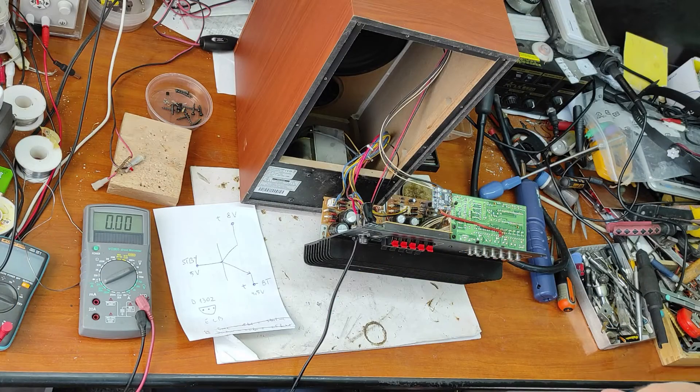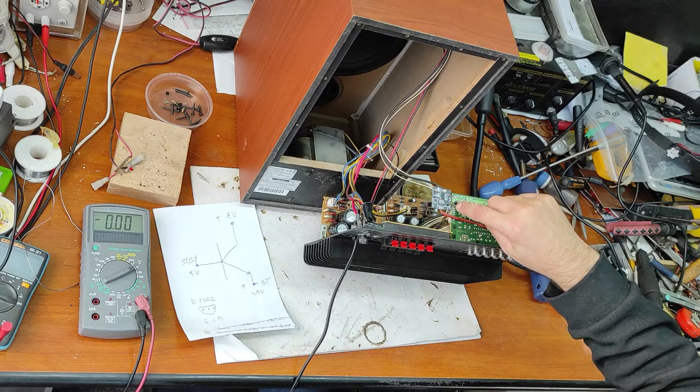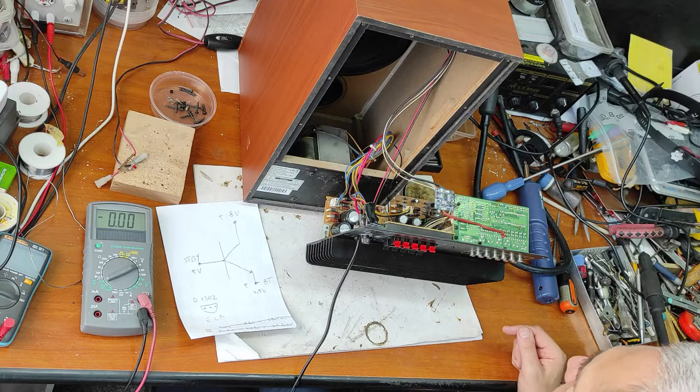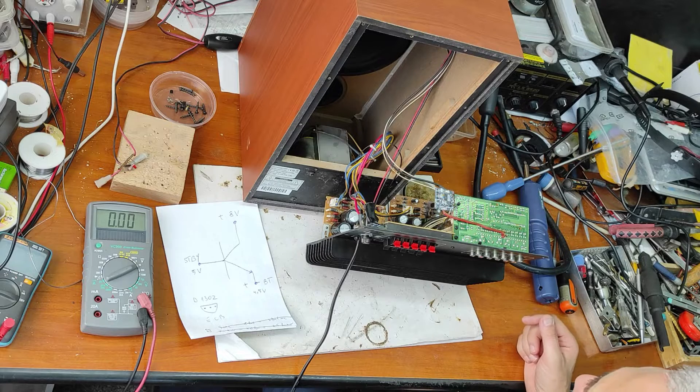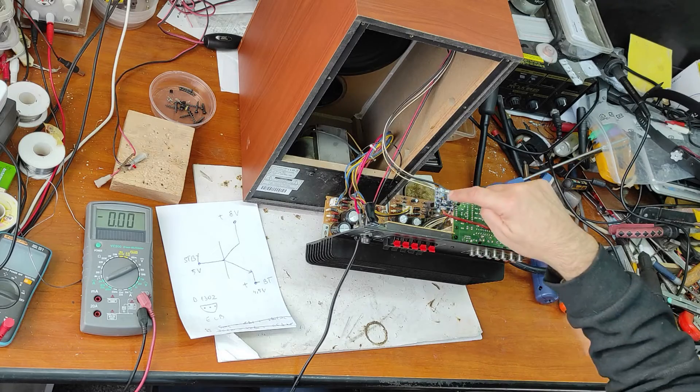So I studied the schematic to see why it's not working. I found that this 5 volt pin is not a 5 volt supply voltage — it's a standby signal, an output from a microcontroller. It's a signal, not a power voltage, and that's why it provides only a small current. It will not power up this module.